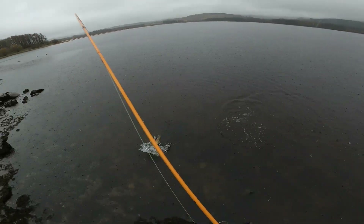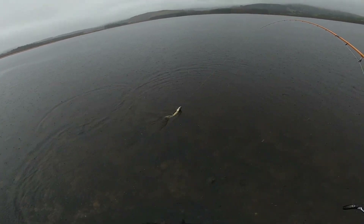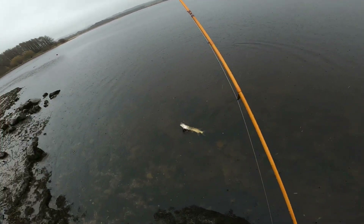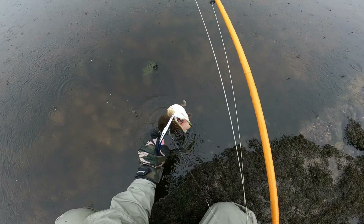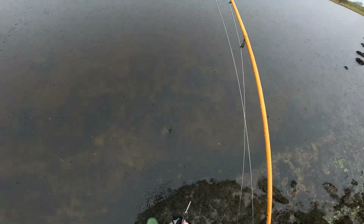There is a small one — very nice. One trout, one pike. Here we go, let me see if I can release him in the water. There he goes. There he is — oh, very nice.